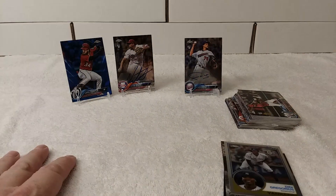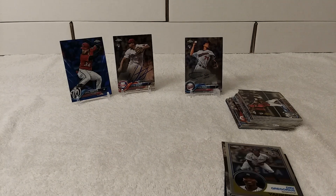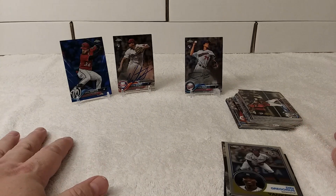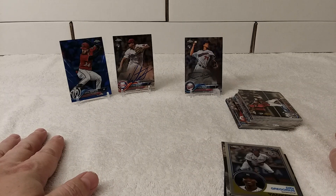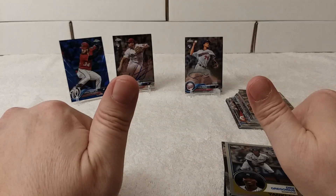So there you go. Feel free to like, share, subscribe, or hit the bell notify button if you want to know when I upload videos. Alright, see you later.